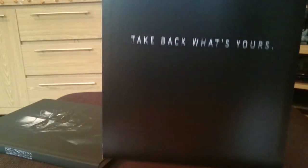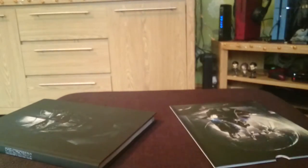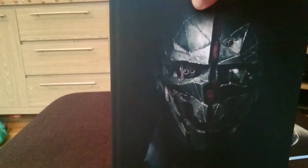I'll open these last, but this is where all the lithographs are — comes in a nice cardboard sleeve. 'Take back what's yours' — the slogan of the game — on the back, with some artwork on the front. Hopefully the art book should be arriving next week so I'll do a video on that as well. That cool mask — if you check out my description box I've got the unboxing for the collector's edition for Dishonored 2, and it's awesome, especially for the value.